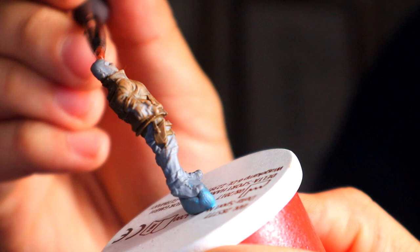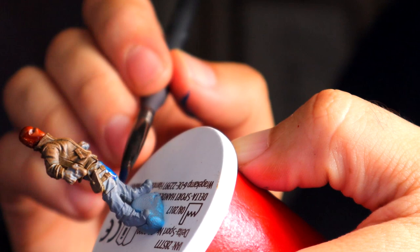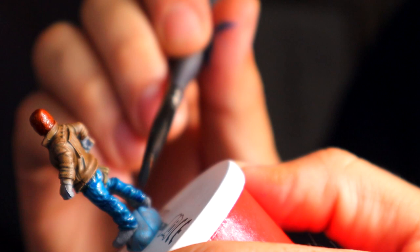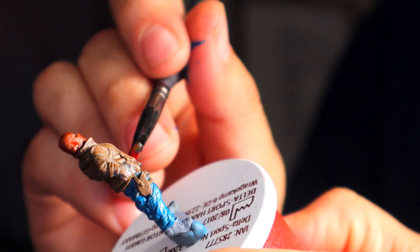Now I'm taking Griffhound Orange, which is another contrast paint, and I'm doing the orange on the beanie. I used a contrast paint for this one because that's the technique I'm using, and honestly I used it for the other model too, because orange is just notoriously difficult to work with. Then here's Talassar Blue — I believe it's called — this contrast paint is great for the jeans. I'm doing the same thing as with the jacket, putting it liberally all over the jeans, and it just glides onto the model. Now I'm taking Flesh Tearers Red, another contrast paint, for the inside shirt.